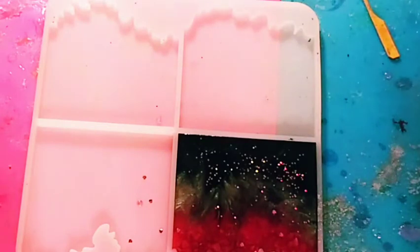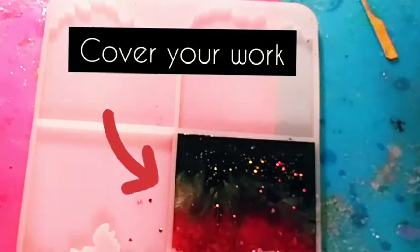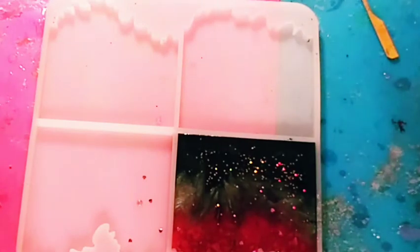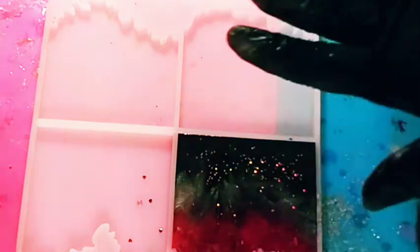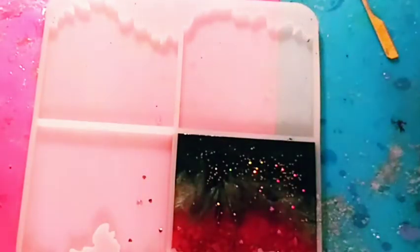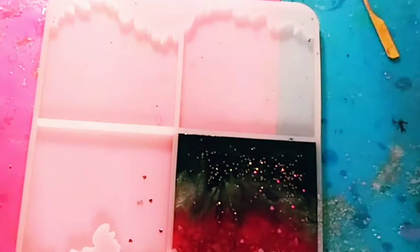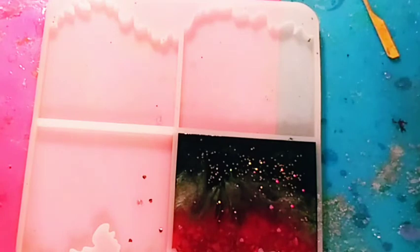After 24 hours you can pop the coaster out. The resin fully cures — meaning no more chemical reactions — between three and five days. Don't forget to cover the mold with a box or plastic container and leave it alone for 24 hours. You don't want dust or bugs getting into the resin because they will get permanently stuck in there.